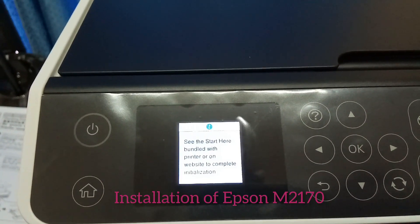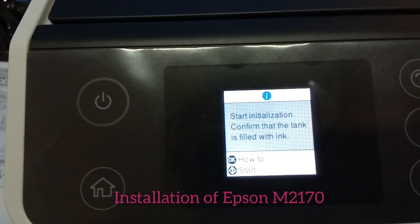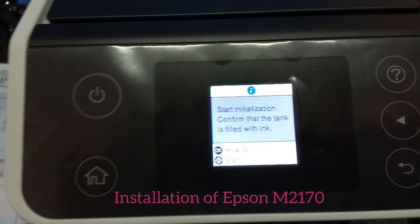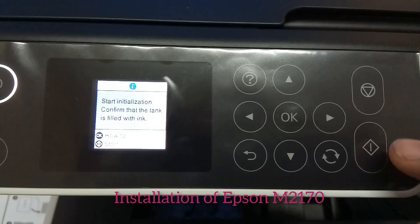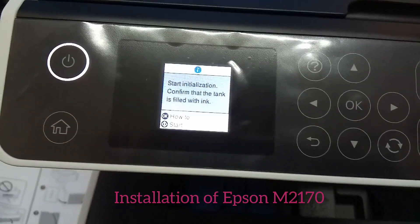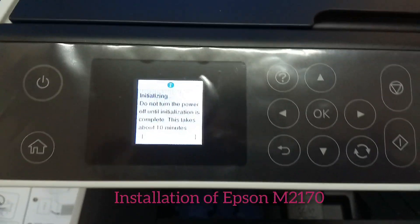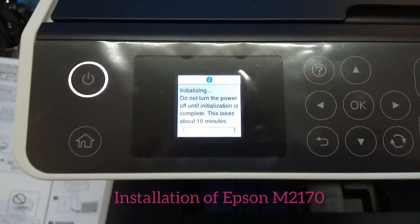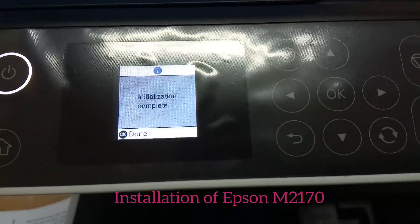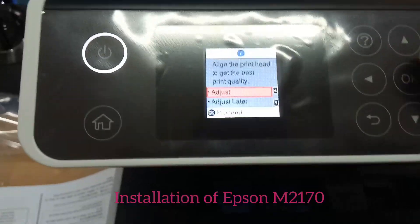Wait some minutes for initialization. Start the initialization by confirming the button. You can start the installation by confirming the start button. It takes about 10 minutes to complete the initialization. The initialization is now complete.